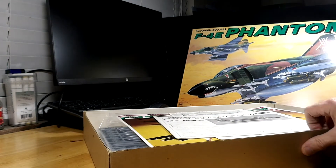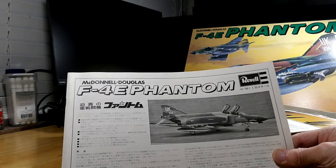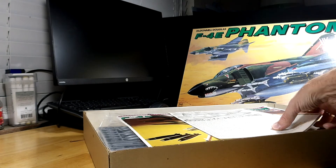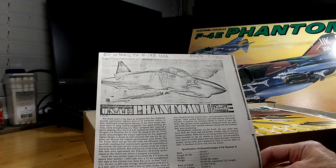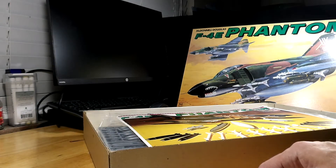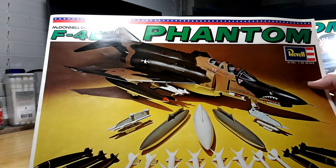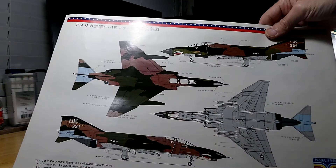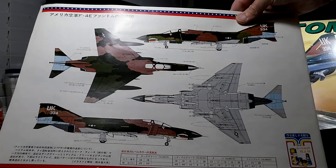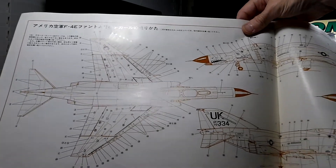It came with instructions printed in Japan, in Japanese. The previous owner also included a set of American prints from the F-4 Phantom. One of the nice things about this kit was that the Japanese version included a very large modeling guide — in full color, front and back. On the inside it had the placement for the decals, and it came with a load of decals.